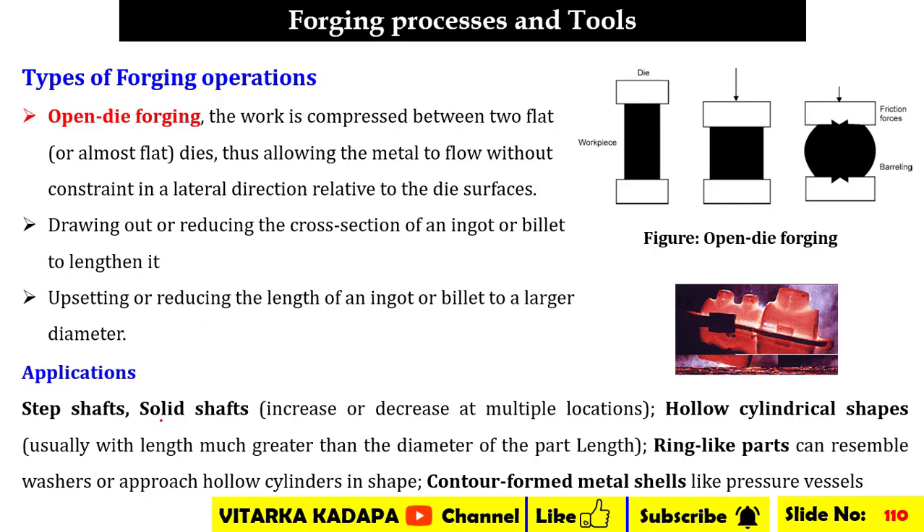Applications of open die forging include manufacturing of step shafts and solid shafts whenever there is an increase of diameter at multiple locations, as well as hollow cylindrical shapes, ring-like parts, and contour-formed metal shells such as large pressure vessels.